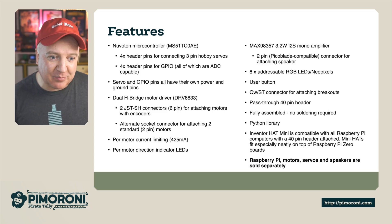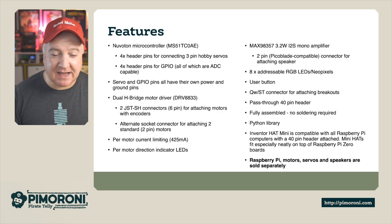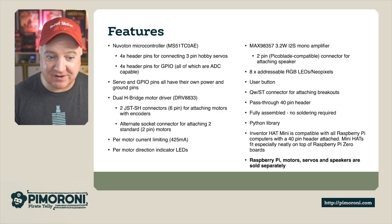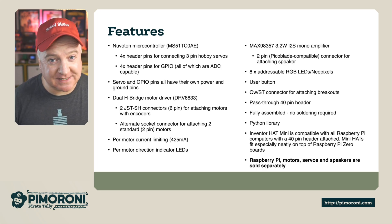There's a fully featured Python library, and the Inventor Hat is compatible with all Raspberry Pi computers with a 40-pin header, which is all of them apart from the very first models. The mini hat fits especially neatly on top of the Raspberry Pi Zero boards. Please note that the Raspberry Pi, the motors, the servos, and the speakers are all sold separately.